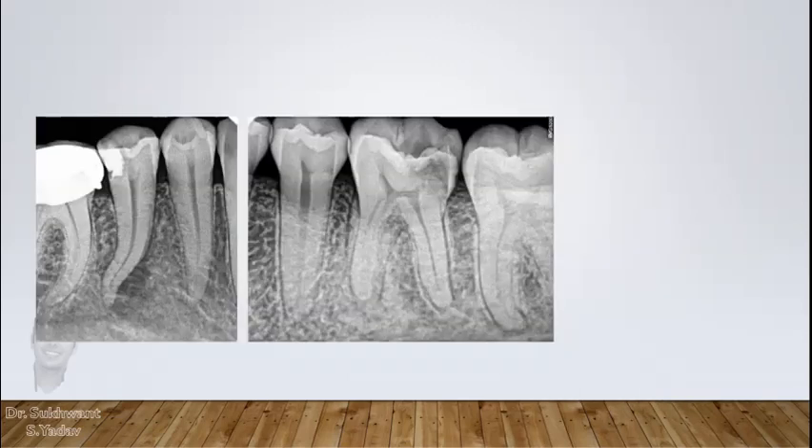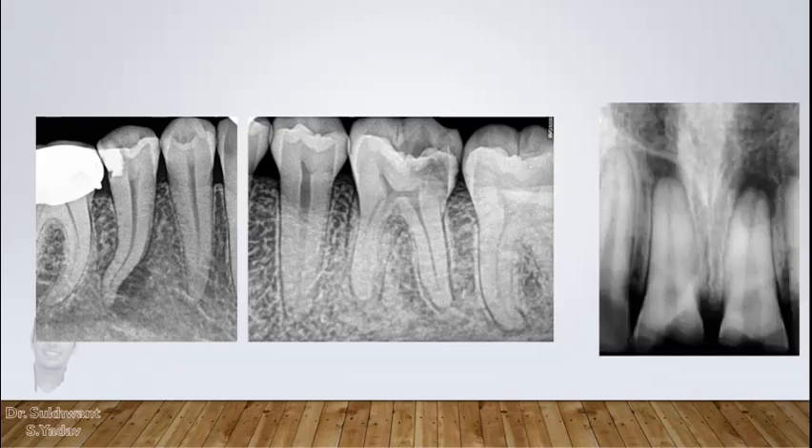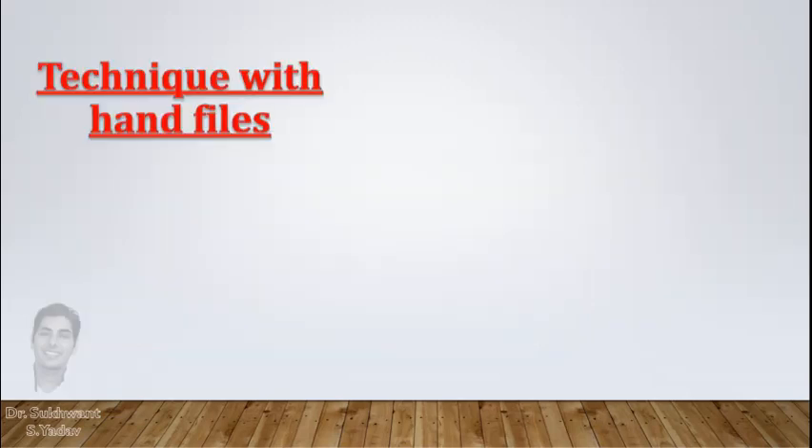Many clinicians ask that it is easy to follow this in premolars and molars where canals are narrow and preparation can be done by rotary files. But in maxillary anteriors and canines, or in wide canals where rotary files are not able to prepare the canal, how do you do crown down preparation with hand files? Today I will describe the method of Crown Down Pressureless technique with hand files.